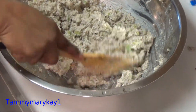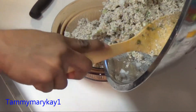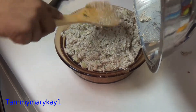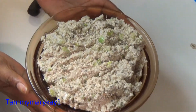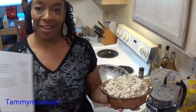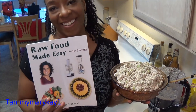Now I'm just going to go ahead and put this in my dish — and there is my Not Tuna Pâté. That's enough for me to eat for the week. It looks just like tuna fish. This recipe is from Jennifer Cornbley's recipe book, 'Raw Foods Made Easy for One and Two People.' You guys should try it — I hope this is helpful.